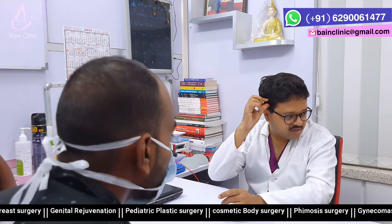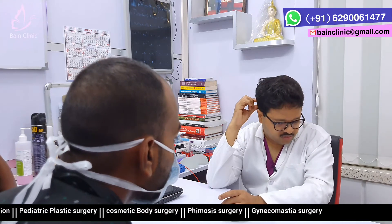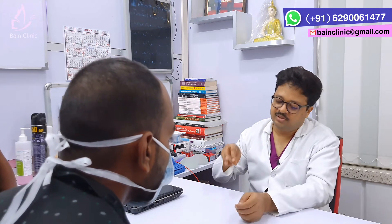We have to ask about the hair transplant technique, which is a FUT technique and a FUE technique. We have to put a block inside the ground.